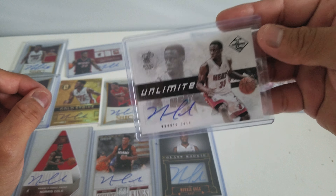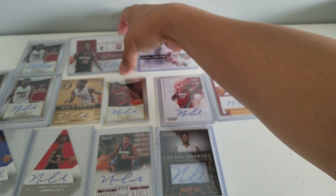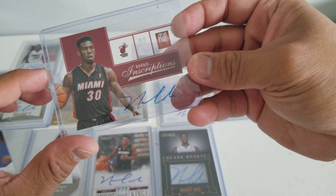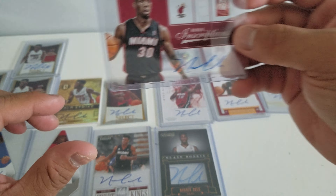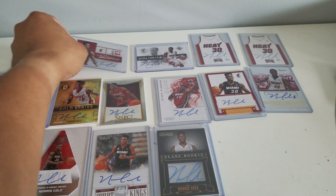This is Limited — although it says unlimited there. And this one... I forgot. Is this Elite? Yeah, this is Elite. It looks like glass but it's Acetate.